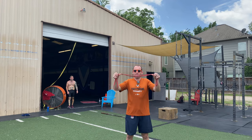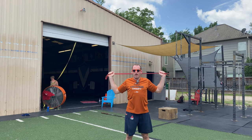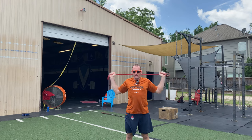Then holding both sides of the band, we're going to hold the band behind the head. Elbows are a little further than 90 degrees bent, and we're going to start with seven reps pushing out to extension.